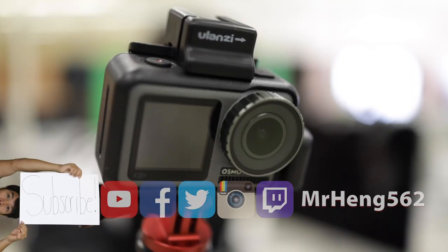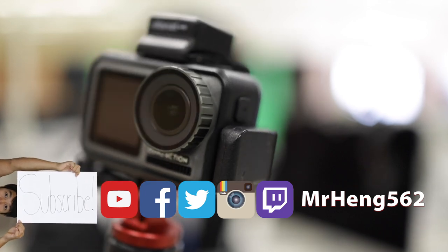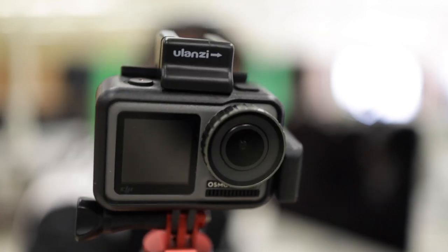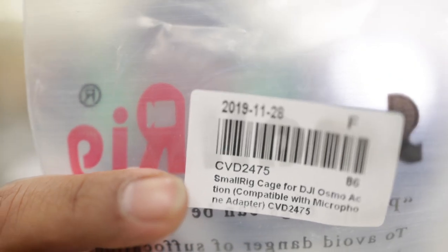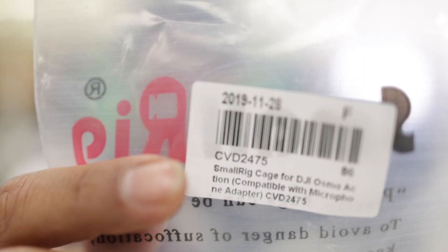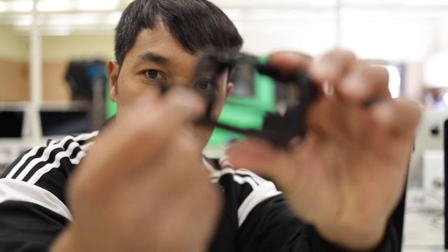All right, so today I want to upgrade this setup right here to a cage that has two different cold shoe mounts. Now when you buy this cage, make sure you're looking for that CVD number right there. Take a screenshot of this and order that one. So the first thing you need to know about this cage is that it has these little screw things.